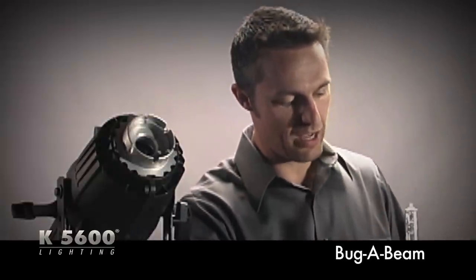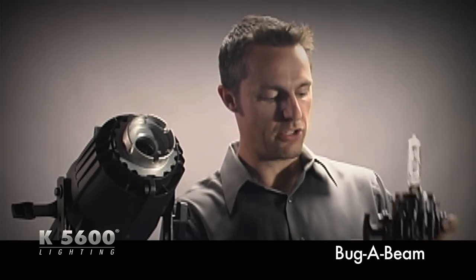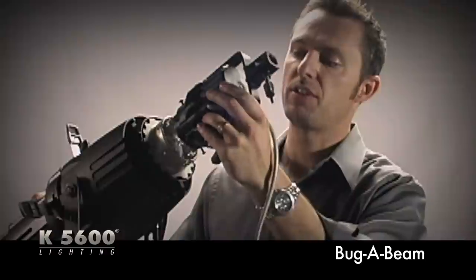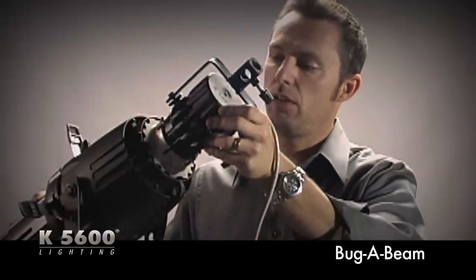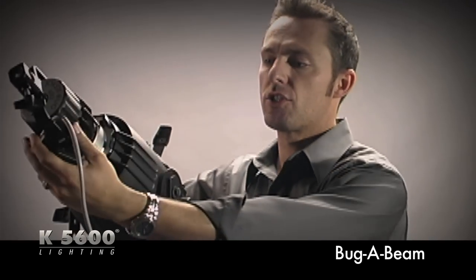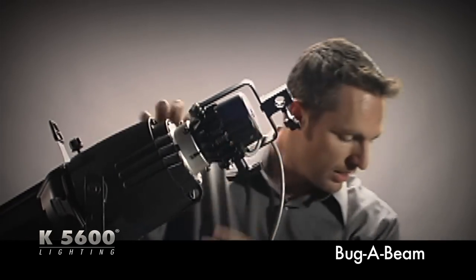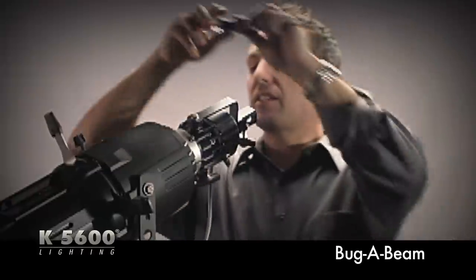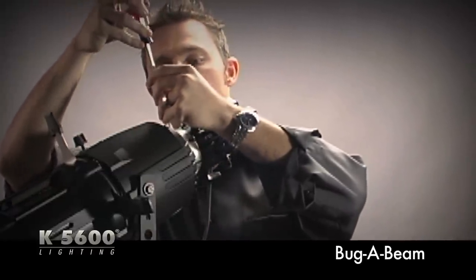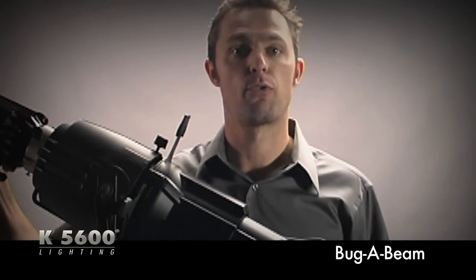Make sure that each of the retaining screws are nice and loose so you can easily slide this into the back of the Source 4. You want to line up the retaining screws, make sure you hit each of the grooves, and make sure you're nice and snug. Start off by tightening down your thumb screw so you're secure, and then take that same flathead screwdriver and tighten down each one of the retaining screws. At this point, you're ready to do daylight projection with a Source 4 fixture.